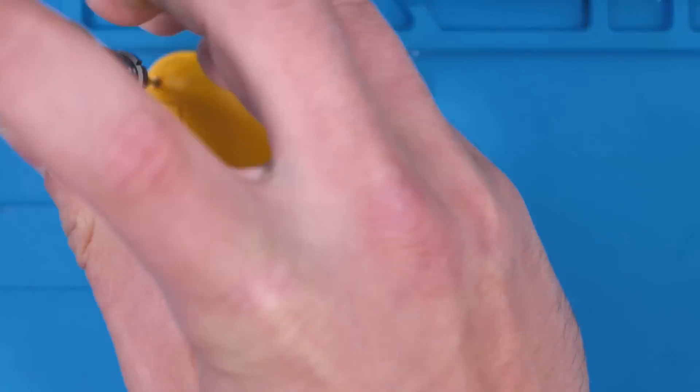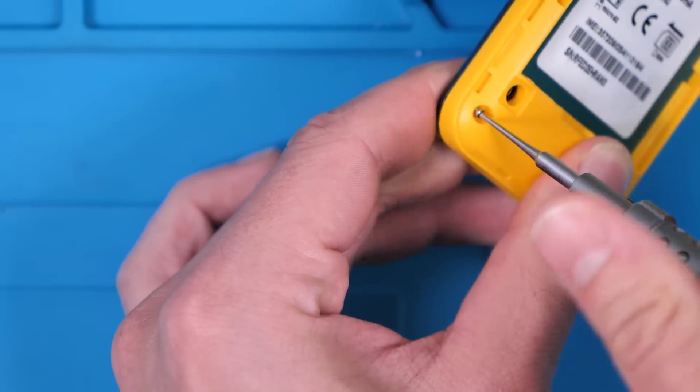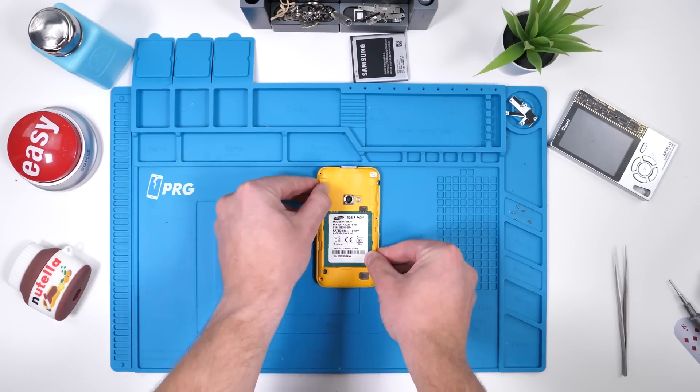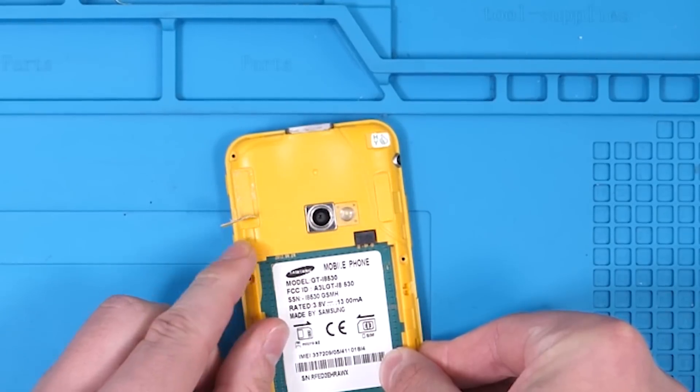We'll hit this phone with an unscrew. Now we can probably pop off the back, assuming there's no hidden screws under these pieces of tape. That is not tape — that's an antenna.